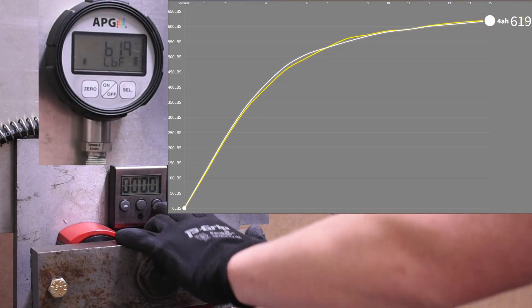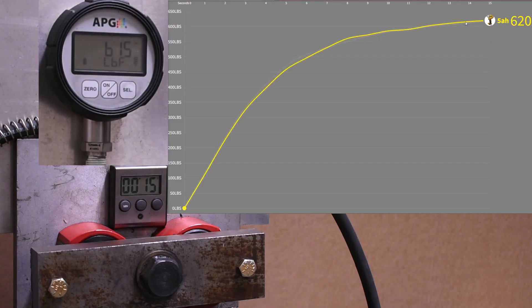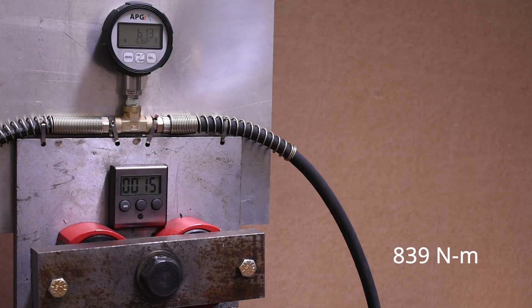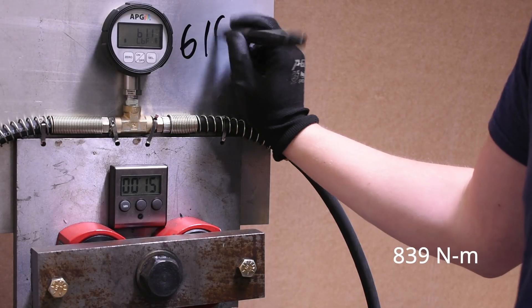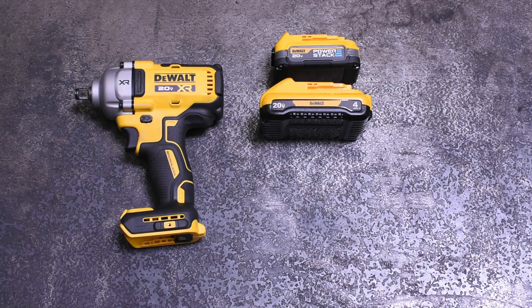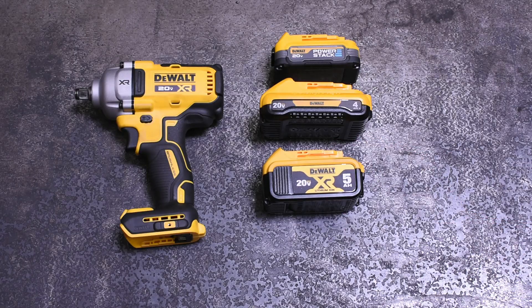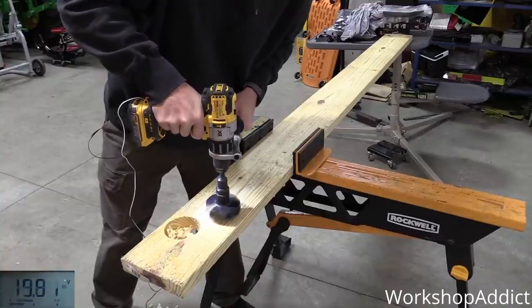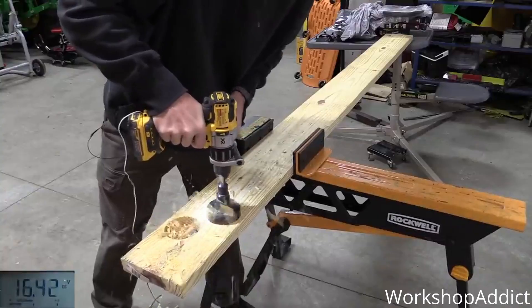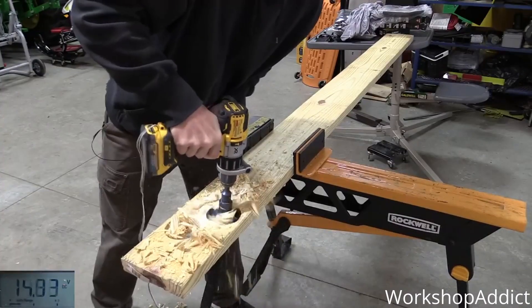The 4Ah compact mirrors the 5Ah 2P configuration 18650 pack pretty spot on, making the same power in the end as well. This matches all of our testing on the channel so far — 3 to 4Ah 1P configured 21700 cell batteries match closest to their 5Ah 18650 pack cousins. Brian over at Workshop Addict, as we recently pointed out, is doing a series on watching voltage drop, and by testing DeWalt batteries found a similar thing with the drill as well.